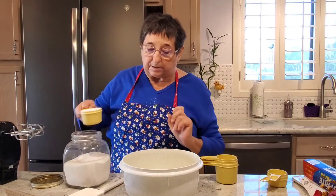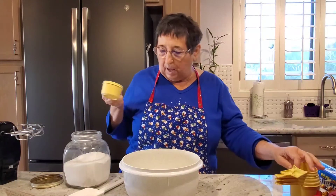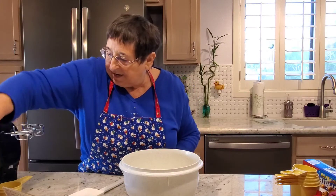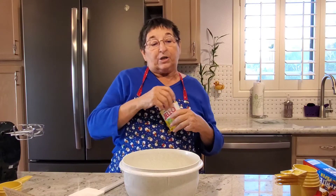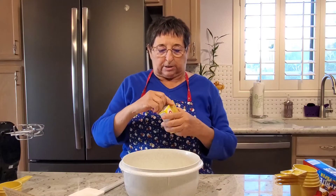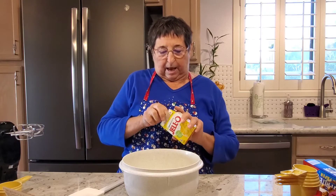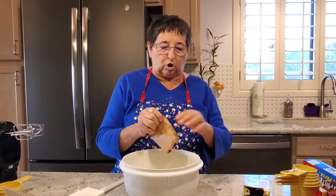I did wash my hands before we started — Miss Jessica saw that. And I'm going to mix this up with the secret ingredient, which is J-E-L-L-O, Jell-O! Now I used red Jell-O and green Jell-O to make those cookies. Today I'm using yellow because it makes me happy — it makes me think of sunshine. And you put the whole package of Jell-O in. It's the little package; you don't want that huge package.